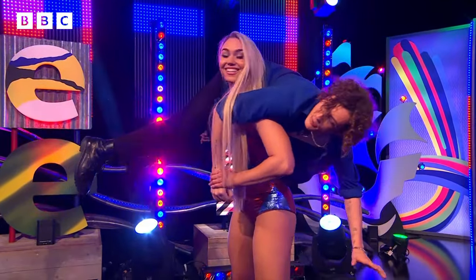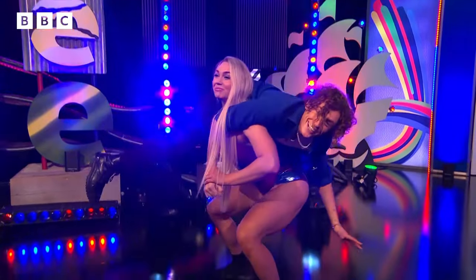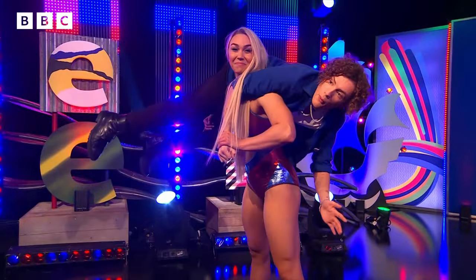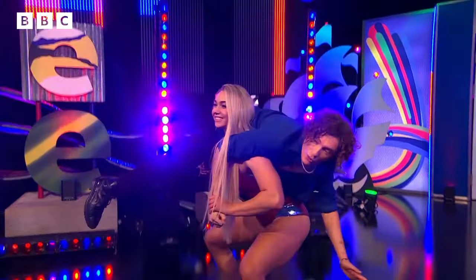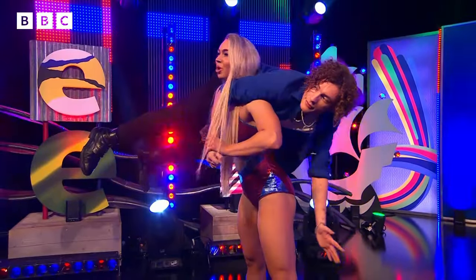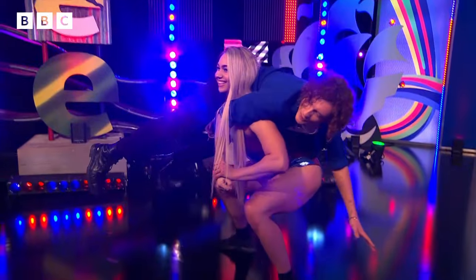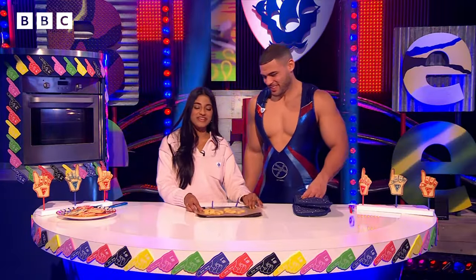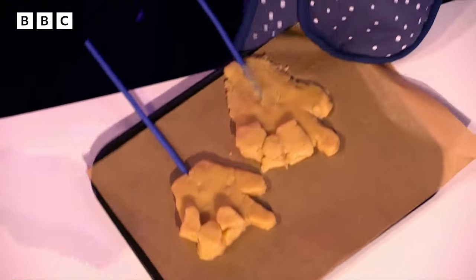Diamond, what do you do outside of being a gladiator? I love to take my dogs for a walk, go to the cinema, eat pick and mix, and go out to nice restaurants. So it's not just eating eggs all the time! Sheenie, how are you doing over there? I'm doing great — we are almost at the finish line. We've got to pop these in the oven first.